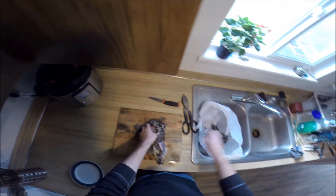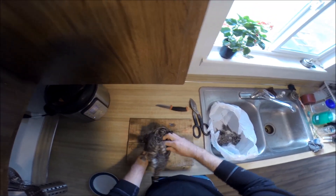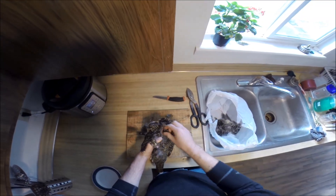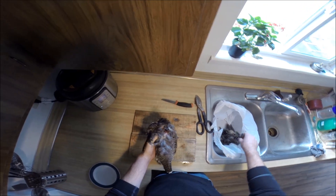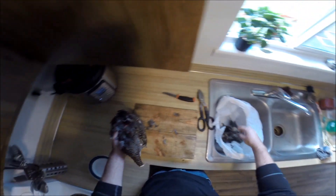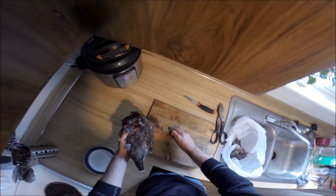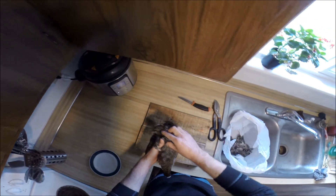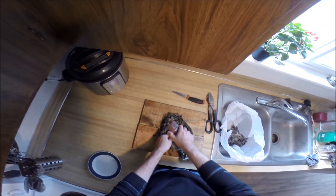I'm just pulling it right apart with my hands — you don't need to use a knife at all. I'm just kind of undressing it. You can see where I shot him. This was a .22 bullet, I think a 23-grain copper. Since the bullet's non-toxic, you don't have to worry about lead around the wound channel, which is nice. We'll probably end up going in there and cleaning out any bone fragments.